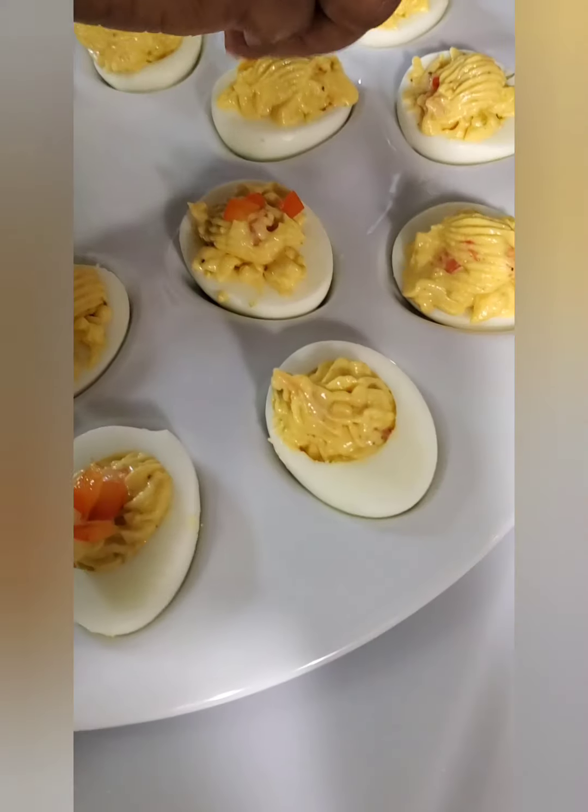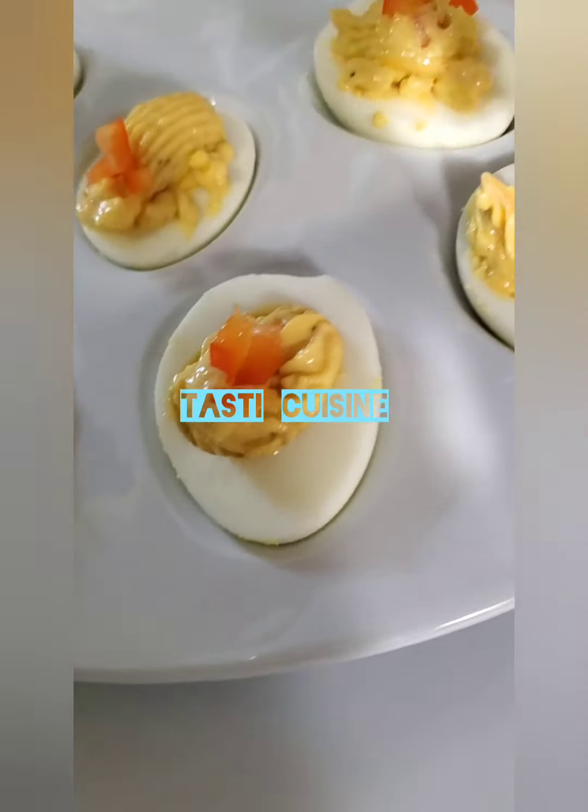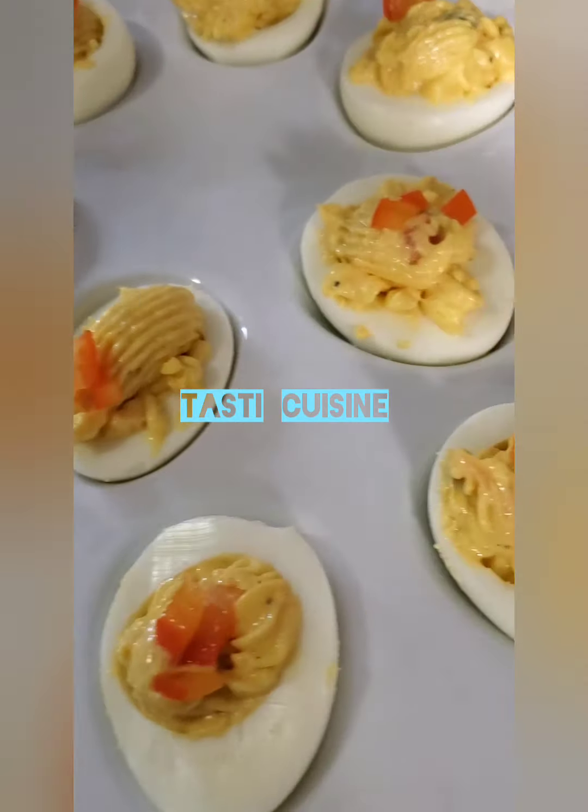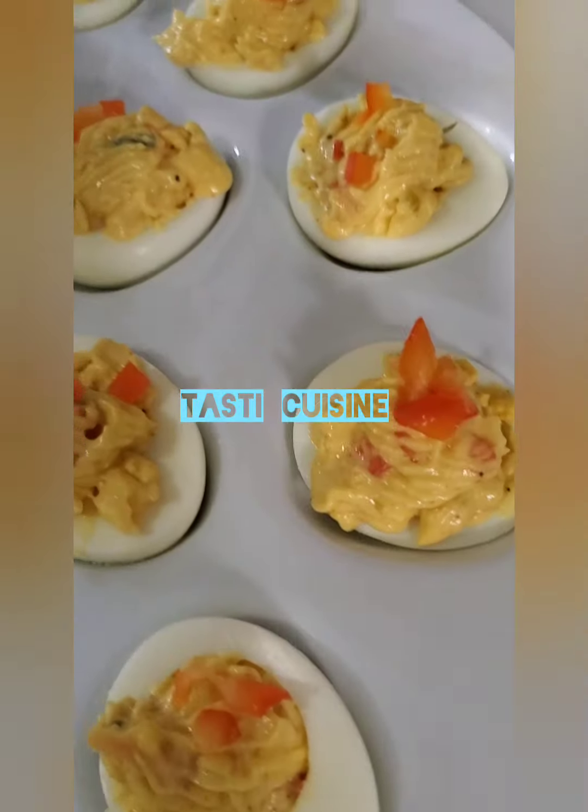Just for a pop of color, I place the rest of my chopped red bell pepper over the top just to give it some color. At this point, this is done! I told you guys — it's so easy and tasty.